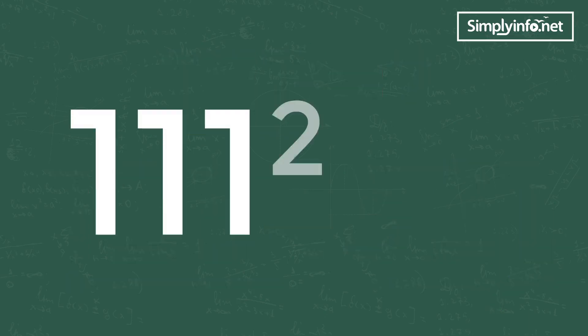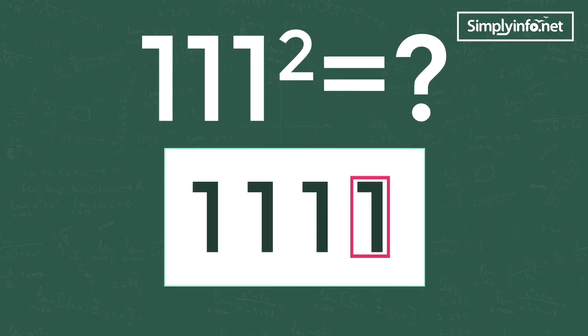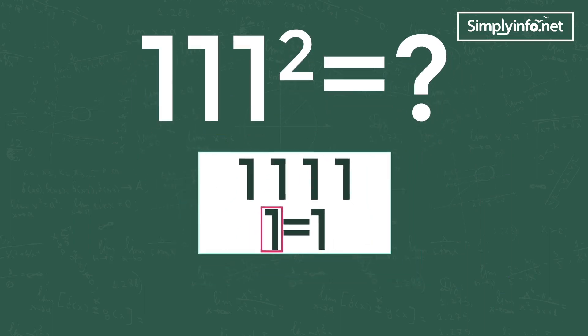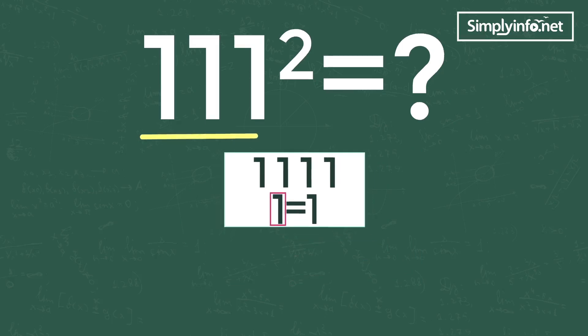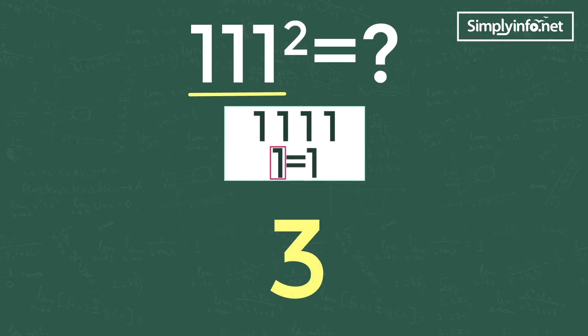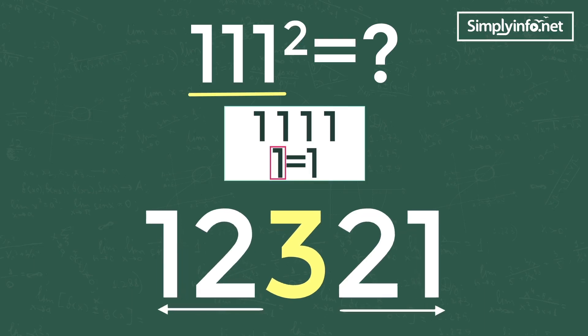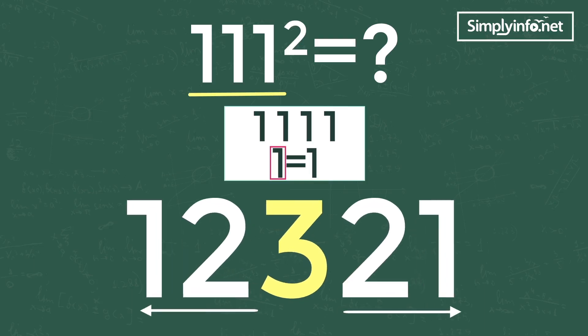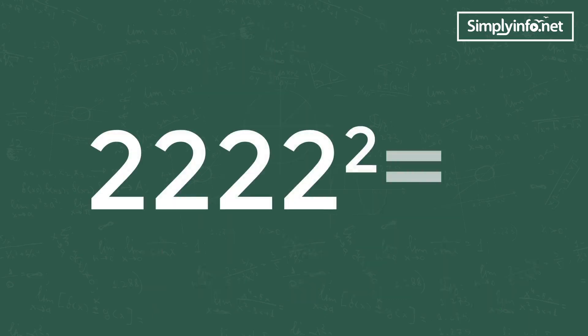111 square is how much? As all digits are the same and the single digit is equal to 1, the trick can be applied. We can see three ones in the problem, so first write 3 in the middle of the answer, and write the remaining numbers up to 1 to the left and right. The answer is 1 2 3 2 1. See how simple it is! Let's take another example: 2222 square is how much?